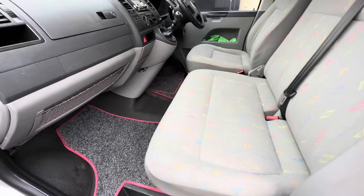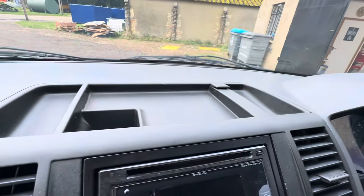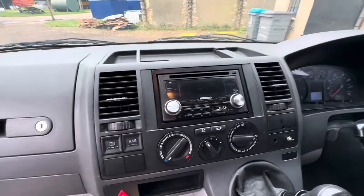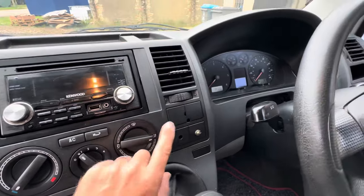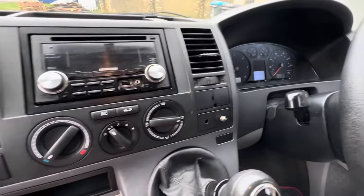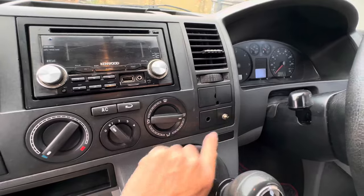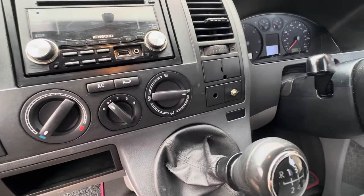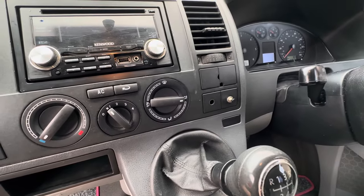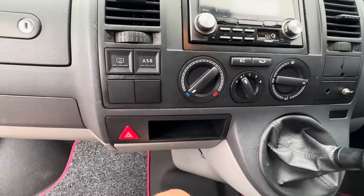Moving on to the dashboard trim: a common area is a missing clip that should hold this piece. There's an aftermarket stereo - quite common. Also multiple holes in the switches, though luckily they've kept the replaceable blank inserts rather than drilling them out, so we can replace those. There's an unconnected mystery button - that'll be going and we'll get four new blanks to tidy the dashboard right up. Gear gaiters generally tend to wear in the creases - not uncommon.